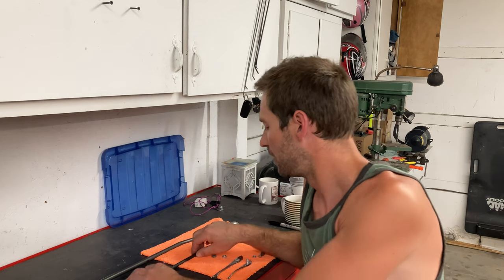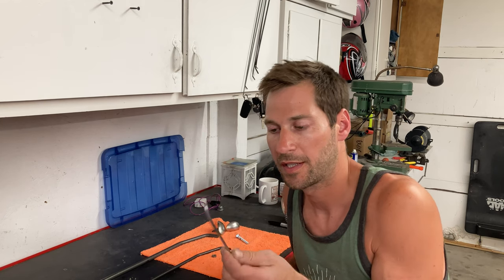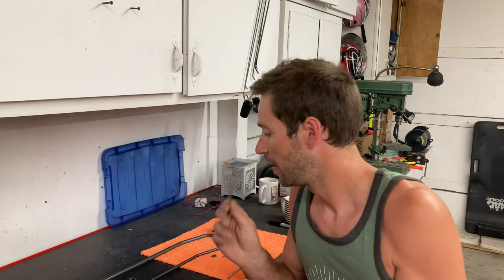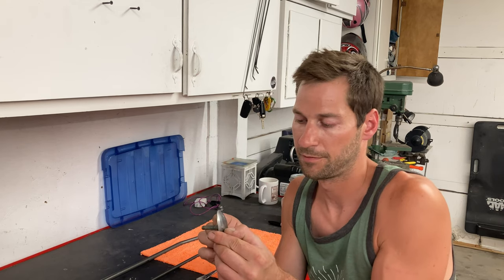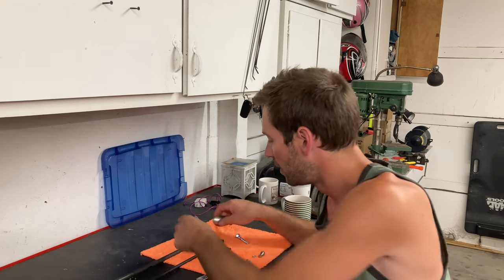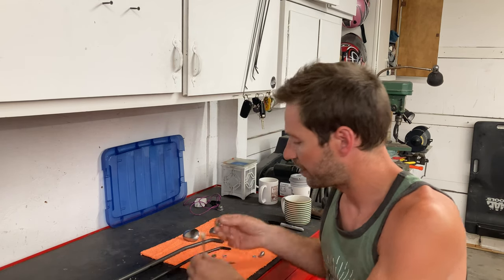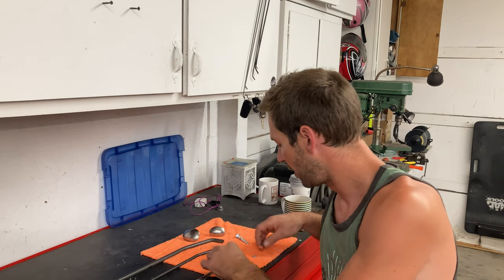Hey, what's up guys, Dan Krause here again, welcome back to the channel. In today's video I'm going to be using the rest of these spoons — just household spoons. Here's the other side of the spoon, and I created basically a spoon tip for my half inch rod. I'll zoom up on this in just a second. Anyways, that's what I'm gonna be doing — using the rest of these spoons. Hope you guys enjoy this one.